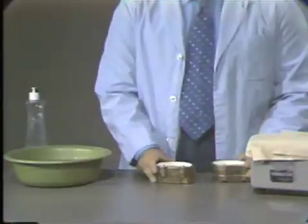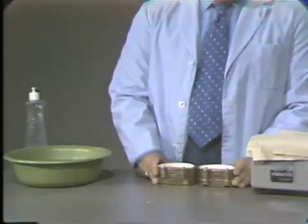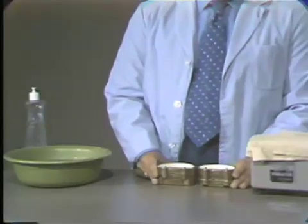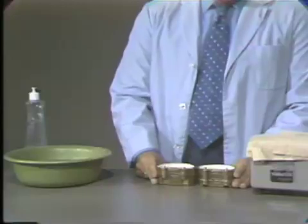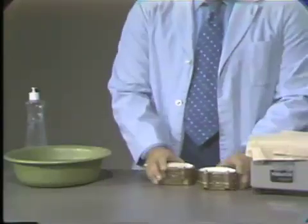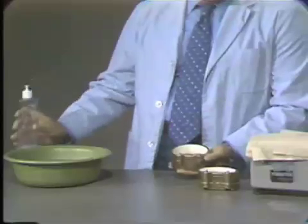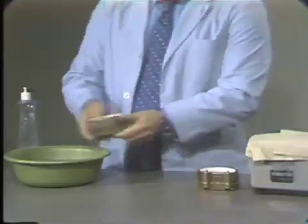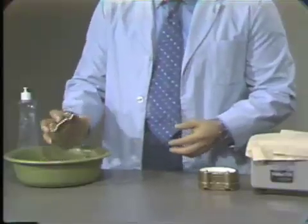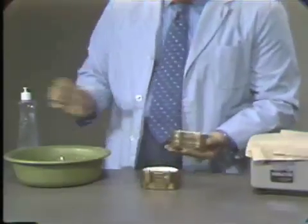With the third pour of our denture, we will be using dental stone or yellow stone, because for the last pour we want high strength so that the teeth do not move during the molding procedures. Prior to doing this, we will again put red soap on the stone, just a small amount, spread it around and rinse it off. This acts as a separating media for the last pour.